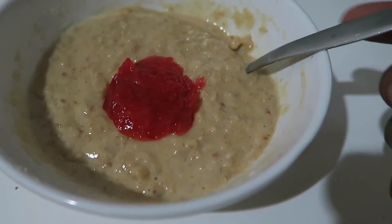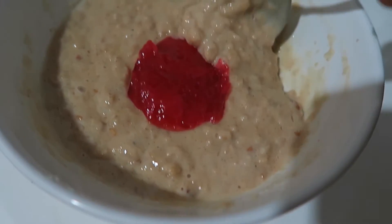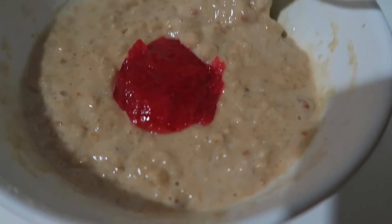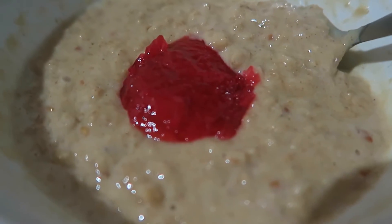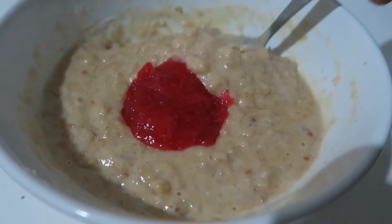Starting off today with some peanut butter and jam oats — never tried it like this before. It's just oats with water, sweetener, cinnamon, a scoop of vanilla protein, and a tablespoon of peanut butter mixed in, with a dollop of lower-sugar strawberry jam on top. I just arrived at the gym.